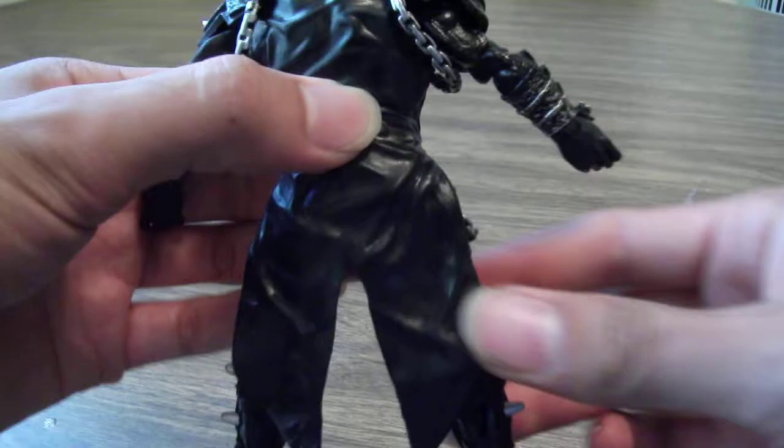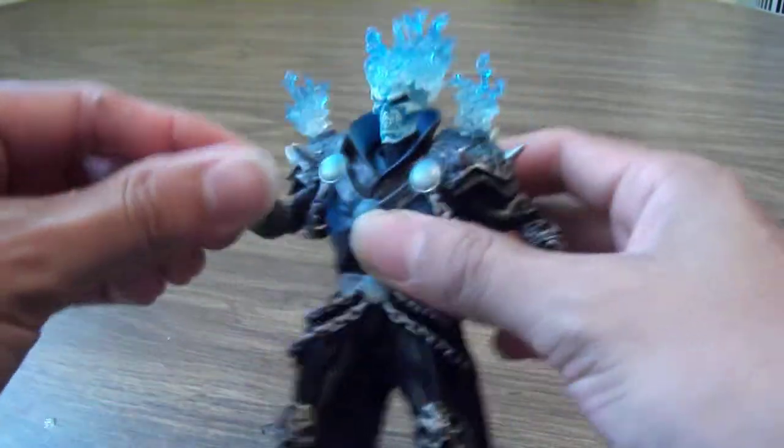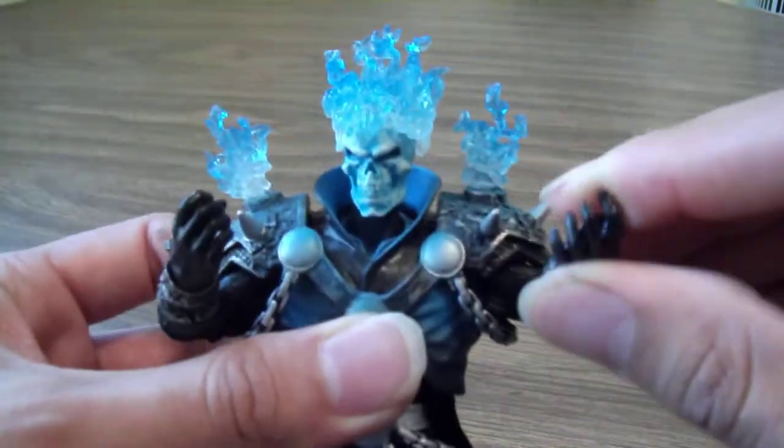It's kind of funny because there are not any other Marvel Legends figures I was interested in picking up, but Ghost Rider — I mean, this was like a no-brainer.